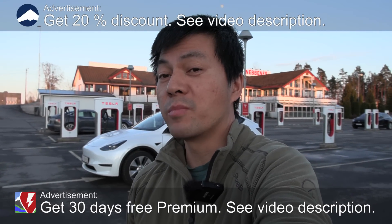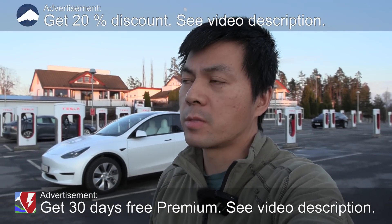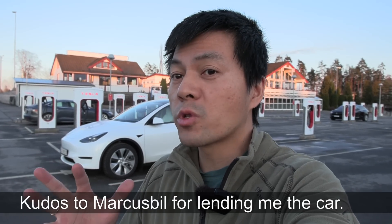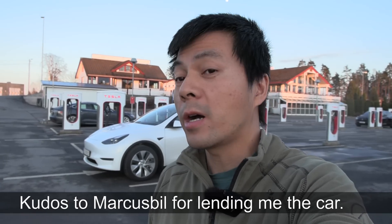We are now at Nebbenes Super Georgia and behind me is a Tesla Model Y. It's been about six months since I tested it last time and it's time to retest it, because we have a summer range test but we don't have a winter range test. I should do this as standard — test both summer and winter to see how the consumption ranges.